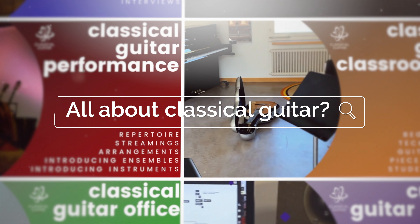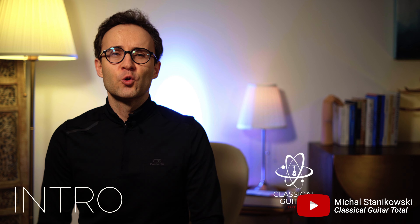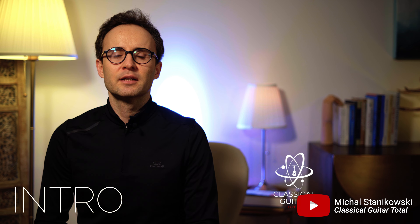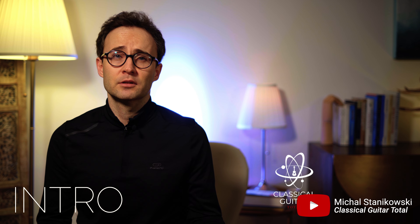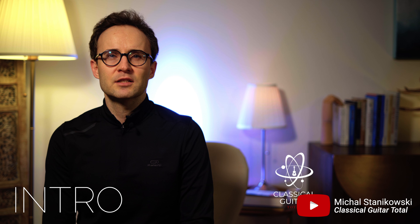Welcome to my channel! To practice an instrument effectively we need to prepare our body and mind. It's like cleaning your teeth and showering or having breakfast before starting your day. In the next videos I will show you what I've been doing before practicing for many years so that my instrument work is effective, healthy and fun.